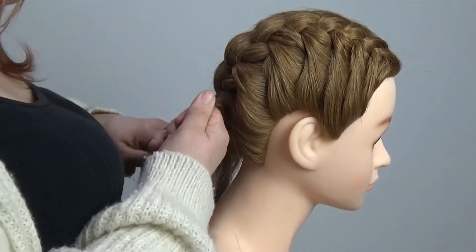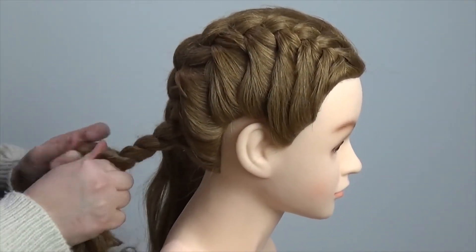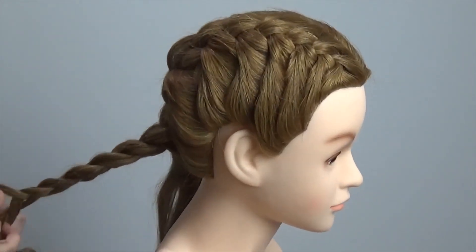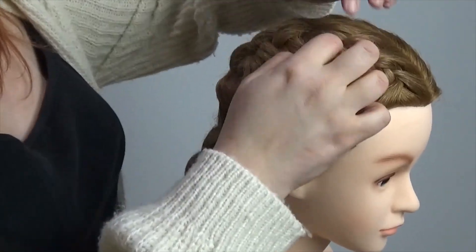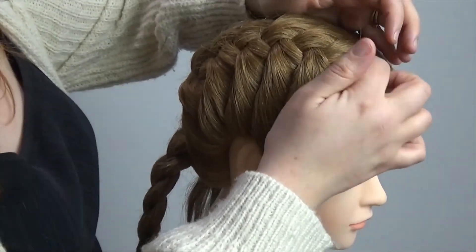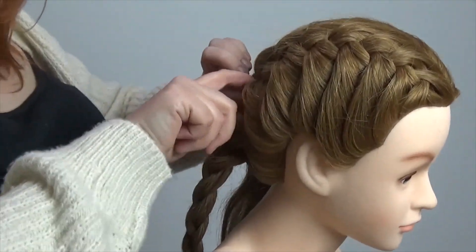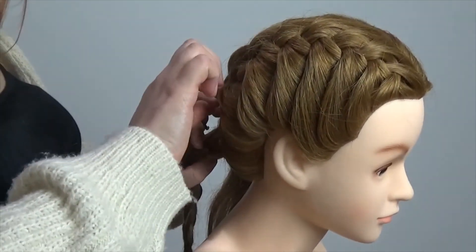If you have got a client with really thick hair, or you're just practicing, just start off with doing half of the head — or you can even do a quarter of the head just to practice your French plaiting. Now that I've finished and I've put in my band and gone down the end of the hair doing it like a normal free braid plait, I'm going through and loosening everything up just so it looks a bit neater.